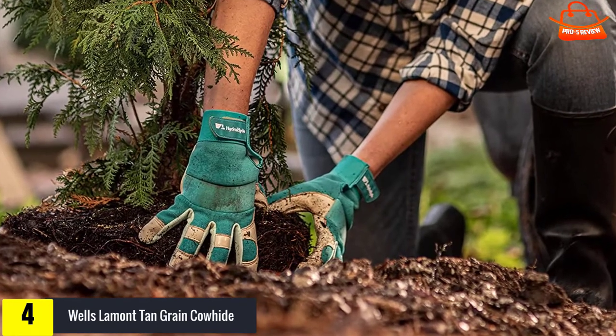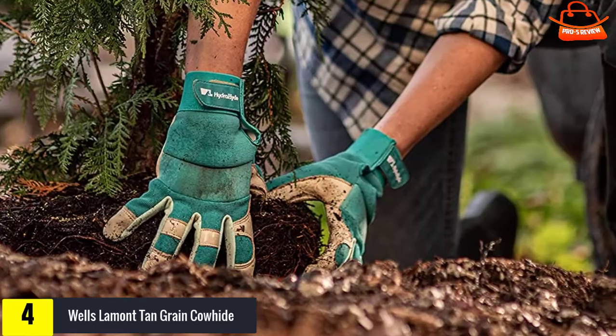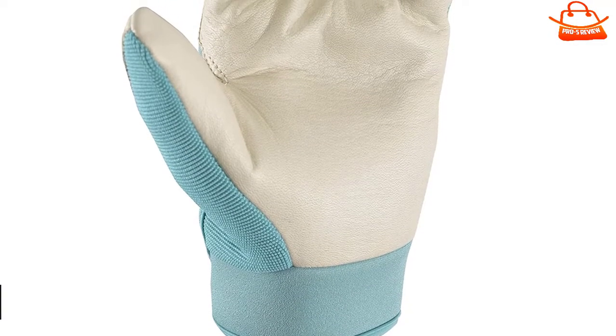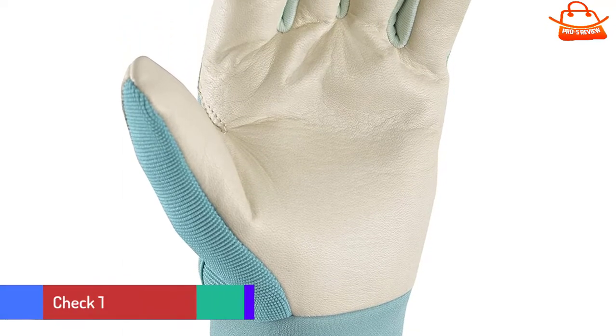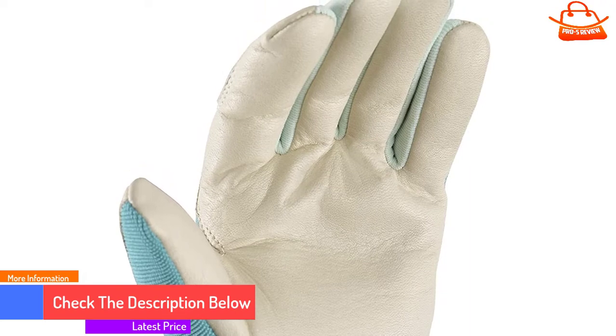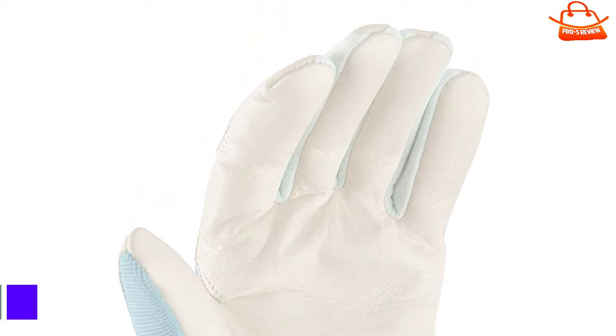The stiff velcro wrist closure has a natural gap that allows dirt and water to fall into the glove. The fingertip seams are more prominent than in other sewn gloves and may bother some users. The stiff seams also reduce fingertip sensitivity. The gloves are stapled to their packaging, making it difficult to remove the packaging without tearing the glove.